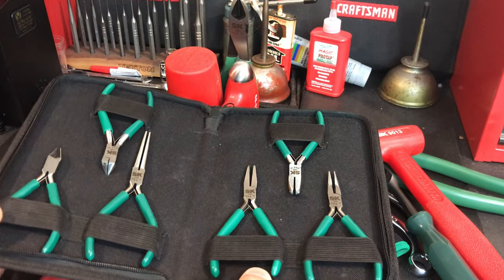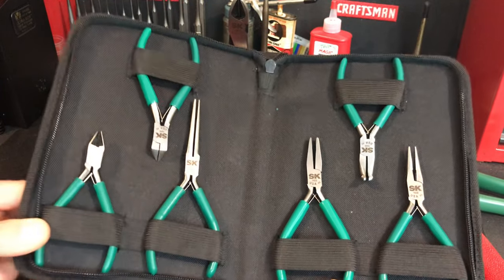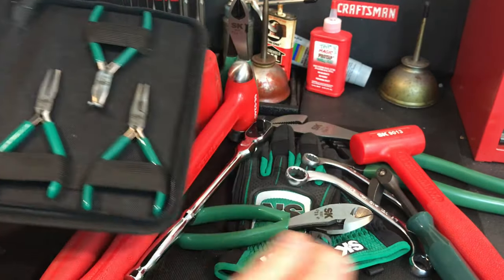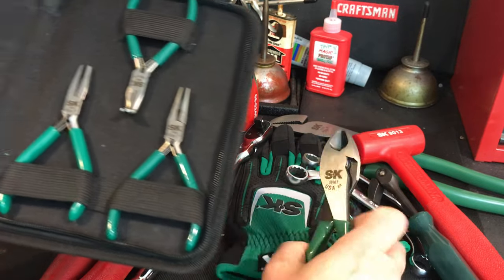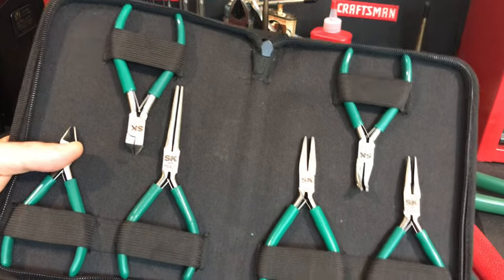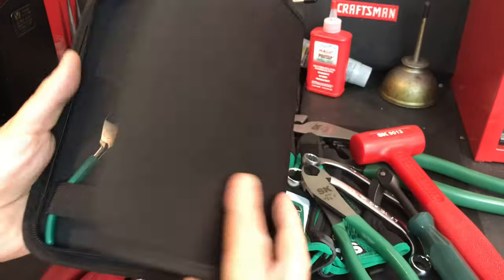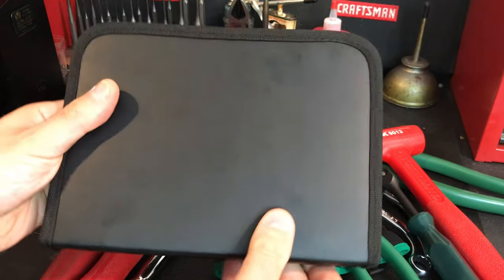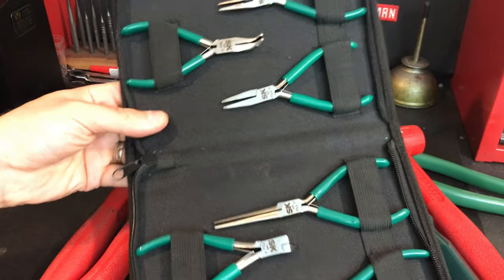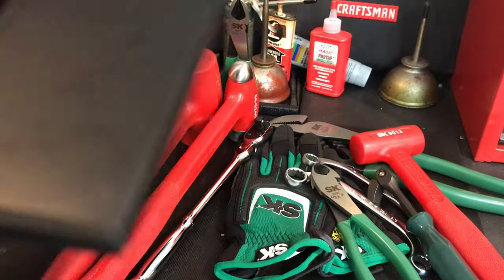So what I've got here is a bunch of stuff I purchased from SK Steals and Deals in the past, or just from SK that is now in the Steals and Deals — I'll share it with you. I've got a lot of the stuff on order that's coming in, and when it does I'll do a quick update video. But these are those precision pliers — they are just beautiful. I've only used them on a couple of projects; they come in a great case. If you do anything with little wires and electrical work, these are a must-have, and that's a really good deal for $80-something.